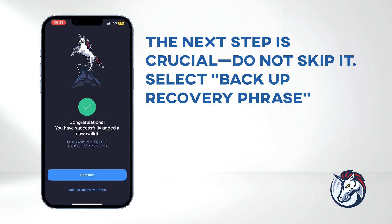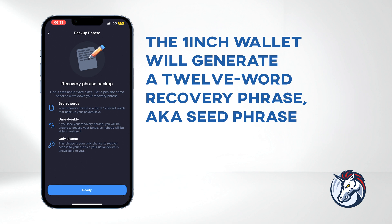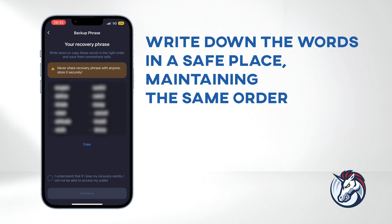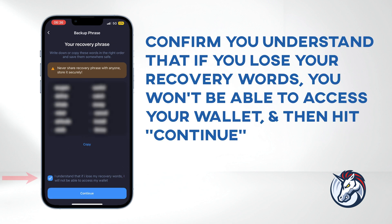The next step is crucial — do not skip it. Select Backup Recovery Phrase. The 1inch wallet will generate a 12-word recovery phrase, also known as a seed phrase. Ensure you're in a private area where only you can see your screen, and click Ready to reveal the phrase. Write down the words in a safe place, maintaining the same order. Confirm you understand that if you lose your recovery words, you won't be able to access your wallet, and then hit Continue.